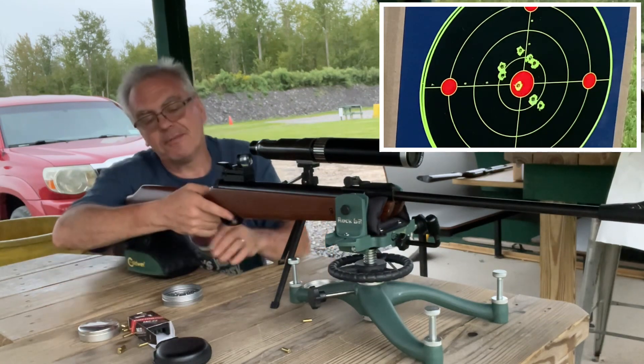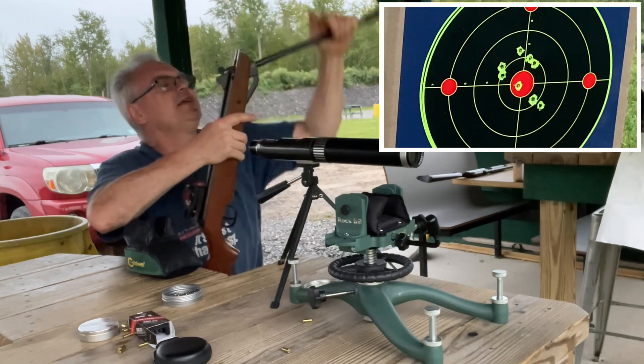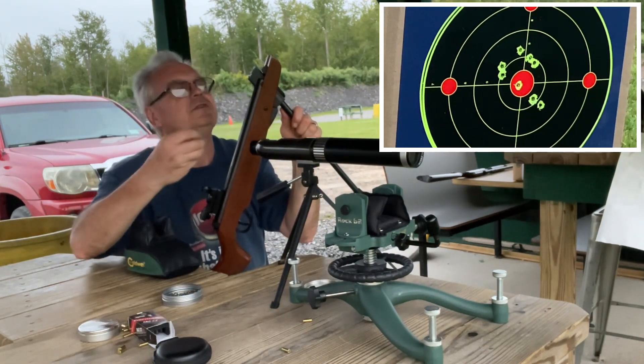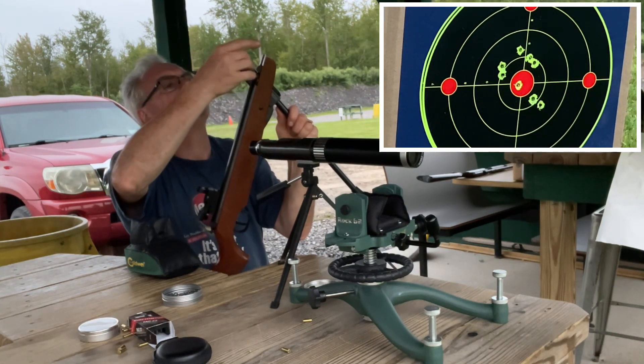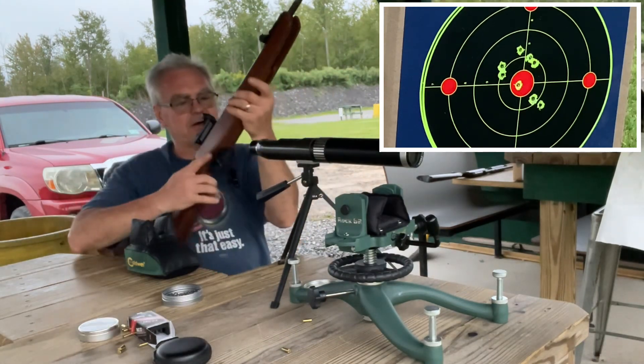It's about a three MOA red dot — it's a CVLife red or green dot. I'm actually using the green dot right now because that gives me a little bit of contrast against the red dot target that's downrange.